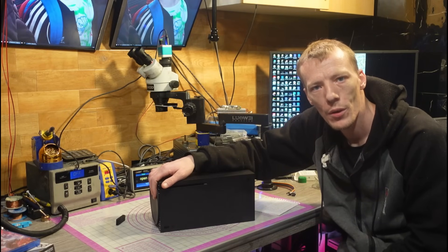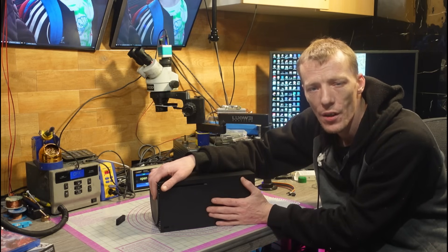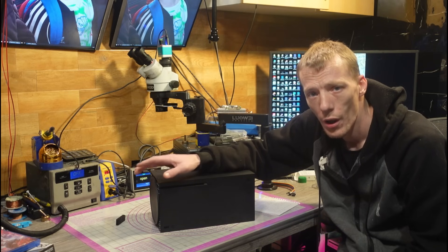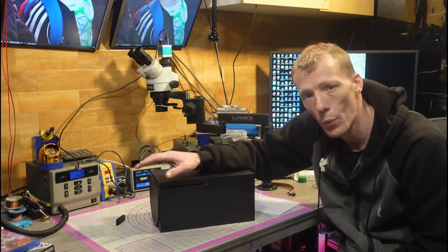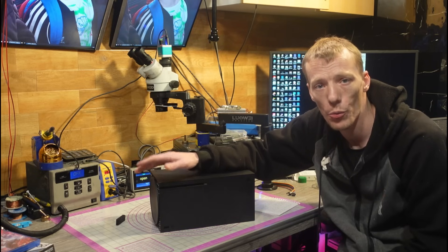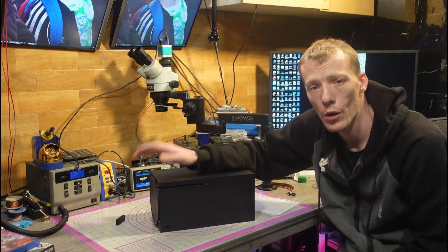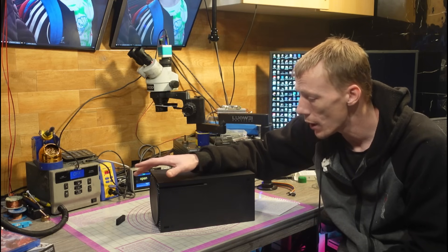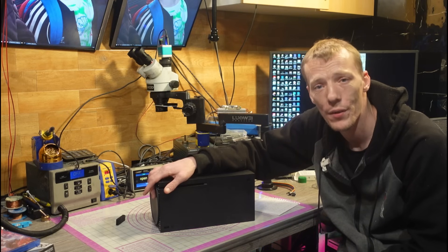Hello everyone, welcome to another video. Today I'm going to be working on this Xbox Series X which has been sent in by a customer. He bought it at an auction and has no display, so he took a bit of a gamble. Unfortunately it didn't work when he got it. I don't think it was an eBay auction — I think it was a physical auction. He got in touch with me and we went through a few possible solutions, and I gave him a price range.